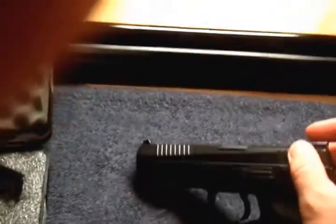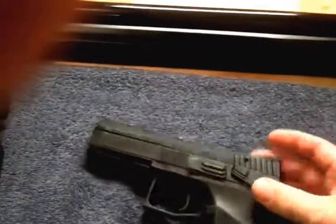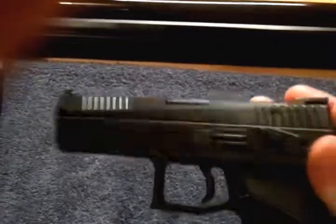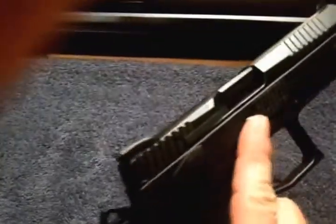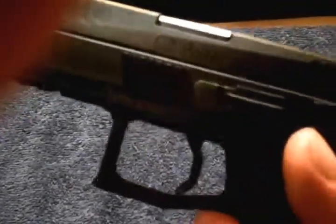Racking the slide is not that bad. It is smaller because the slide rides inside the frame instead of outside the frame. But my kids, my boys and daughter, even my wife can do it with not too much effort.